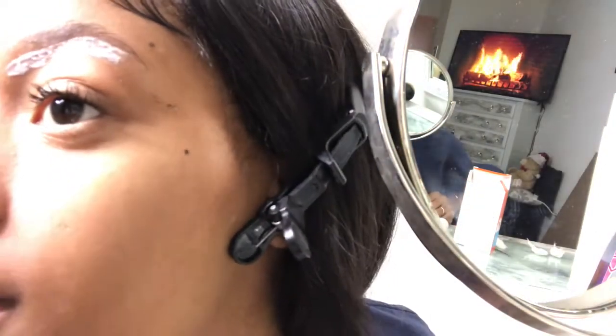Alrighty, our timer is up. I got some wet cotton balls and I'm gonna just try to wipe off a piece. Y'all see that little piece right there? It's ready — it's definitely ready.